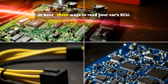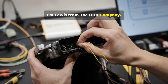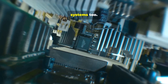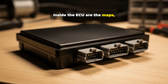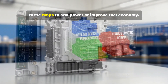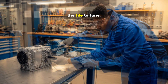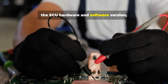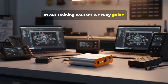OBD, bench, or boot — three ways to read your car's ECU. Which one is best? I'm Lewis from the OBD Company. The ECU is a computer for the car; it controls the engine and many other systems. Inside the ECU are maps such as fueling maps, turbo boost maps, and torque limiter maps. Map writers or tuners edit these maps to add power or improve fuel economy. To remap, we first need to read the ECU to get the file to tune. How we access the ECU depends on which tool you use, the ECU hardware and software version, and which map areas you want to edit — for example, a partial read or a full backup. In our training courses, we fully guide you on all the tools within the market and which tool would suit your requirements best.